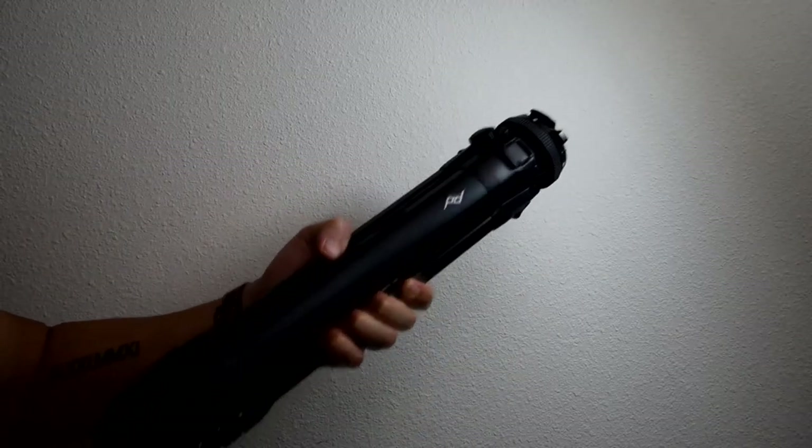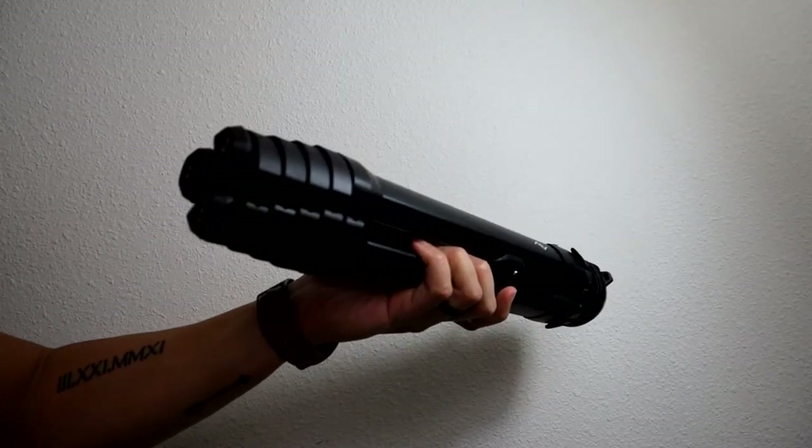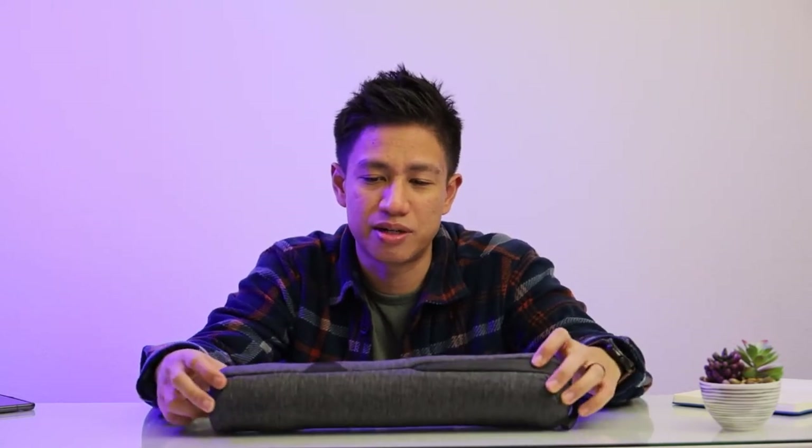So we're here to talk about the Peak Design tripod. This has been out for a while now, and I know there's a bunch of videos online showing the specs and all that stuff. But is it really a great tripod? Well, if you're just a startup channel just like me — I have no idea what I'm doing right now — but it is still a great tripod so far from what I've been using.